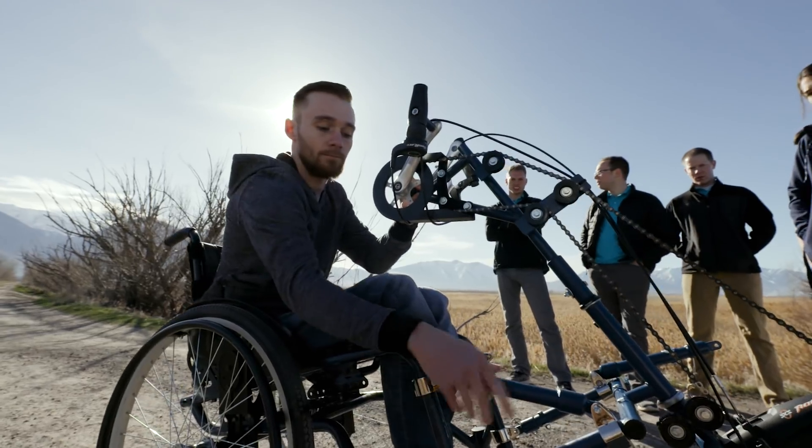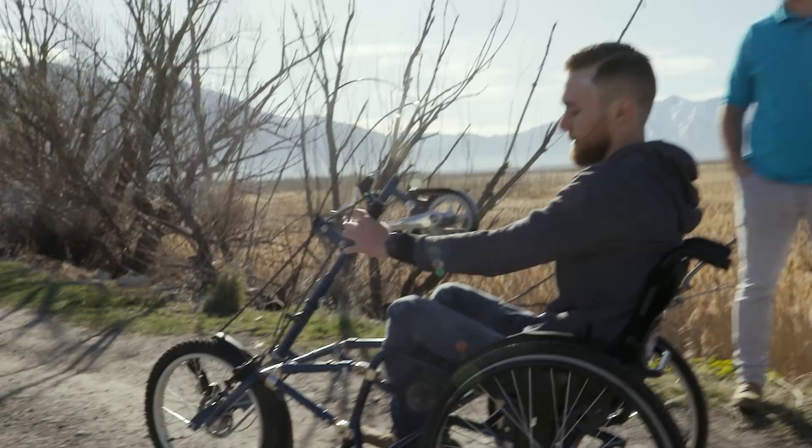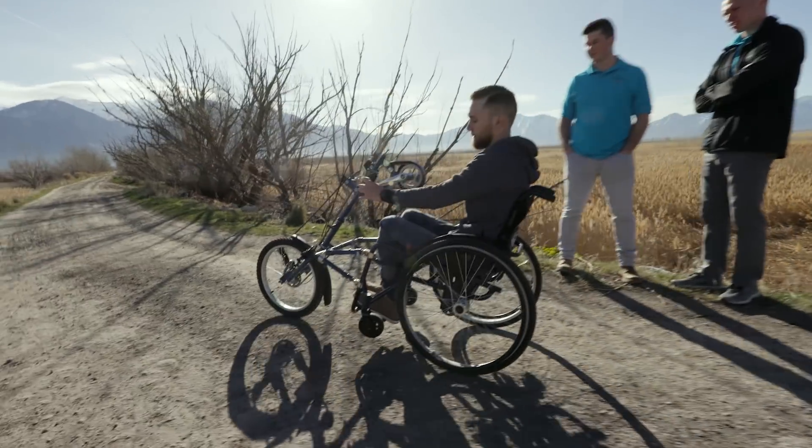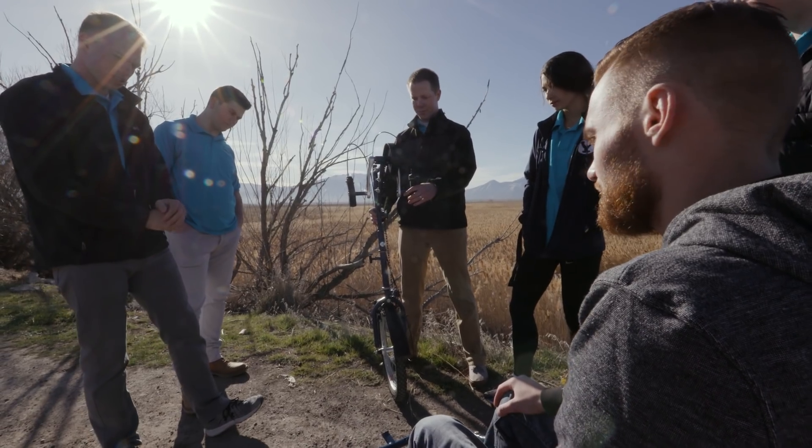There's a lot of benefit to having the trike and getting that movement where you're pushing back and using different muscles. It allows for a more efficient use of your energy. They could go the longer distance to get somewhere, then take the trike attachment off and maneuver and be mobile in their wheelchair in a different environment.